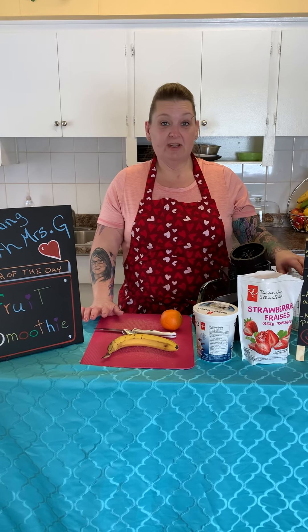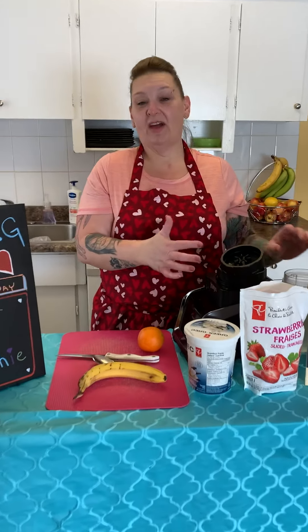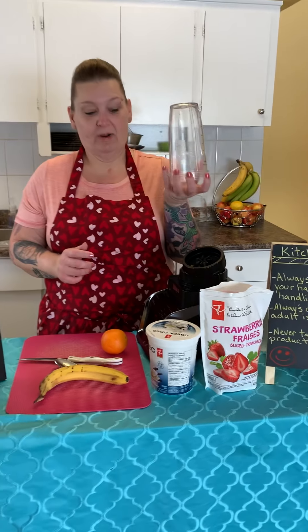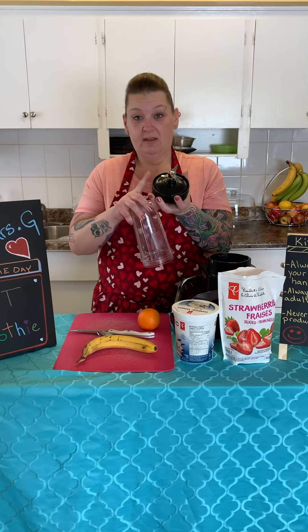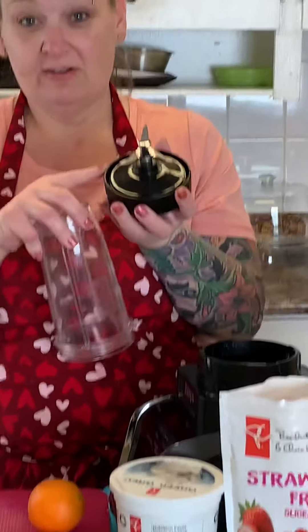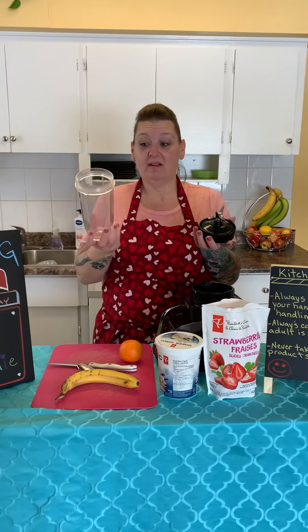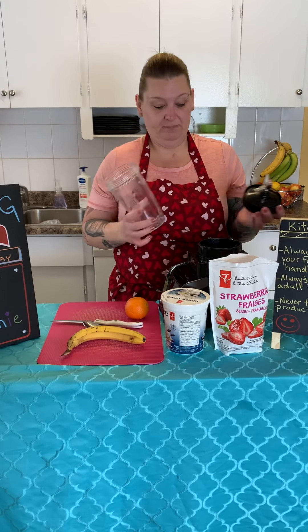Some people have different kinds of blenders at home — one where it has a big thing. I have that too, but because I'm just making a smoothie for me, I have one like this that attaches to a very sharp blade. Make sure your parents always help you with this because I've cut my fingers on here and that wasn't pretty — it hurt really bad. So I'm just going to use the little one today, not the big one.